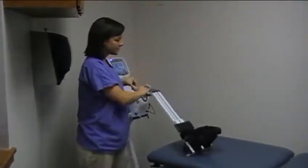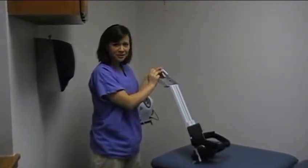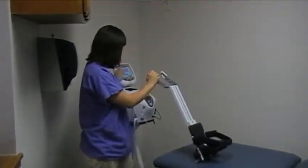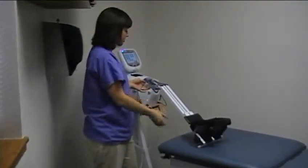This is for cervical spinal decompression. This is the add-on that you're going to put onto the main unit to be able to do cervical decompression.